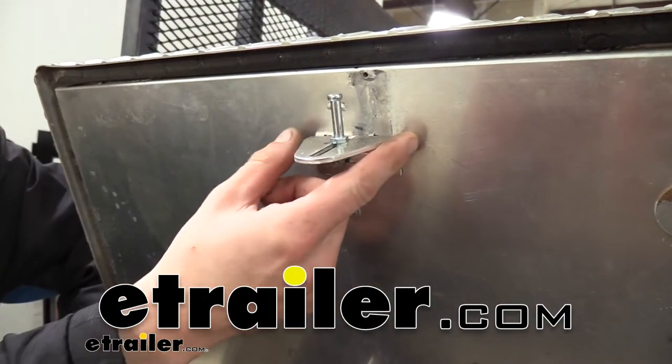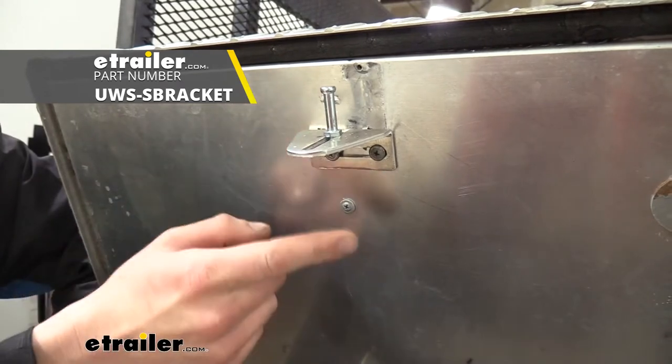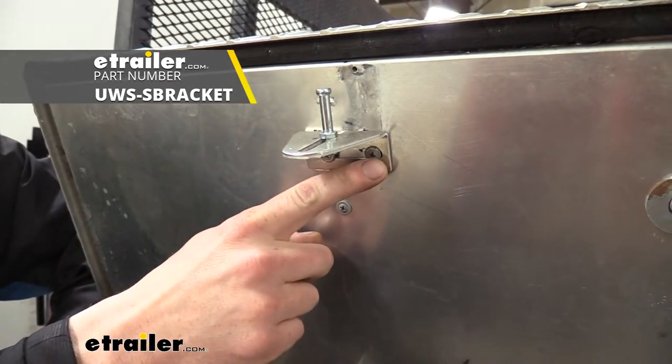Hi there, truck and trailer owners. Today we're going to be taking a look at UWS's replacement striker bracket for truck and trailer toolboxes.